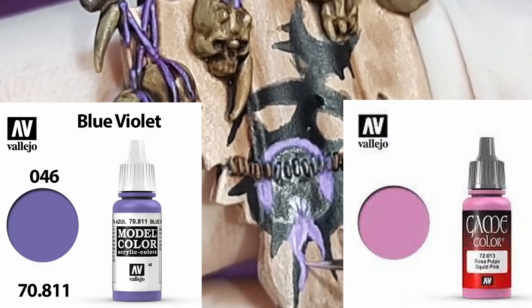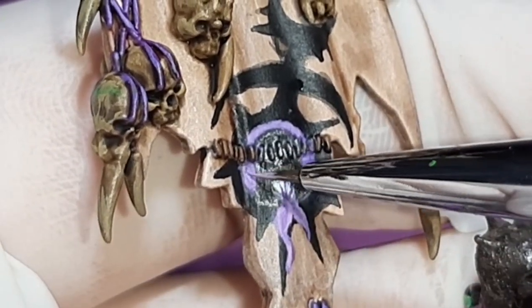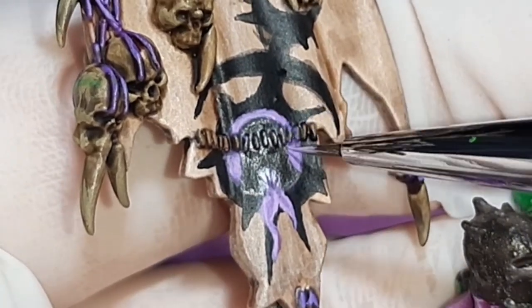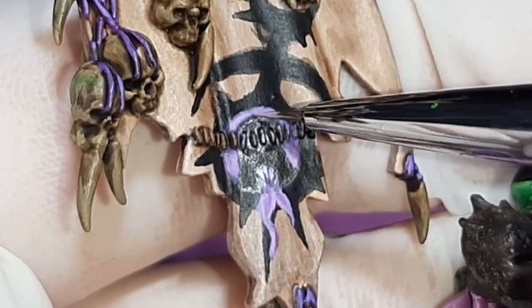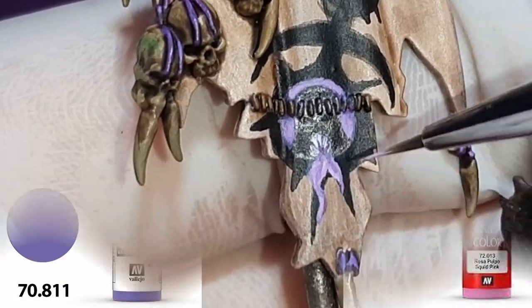Back to the tongue and background again — like I said earlier, when you add colours it does darken or lighten up other colours. With the teeth added in, it just darkened up the tongue again, so I've added some more Squid Pink to the Blue Violet and further lightened up the tongue and background. I'll continue to add more pink, lightening up the purple, for the next three steps.